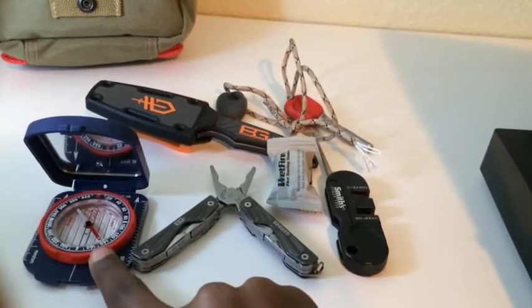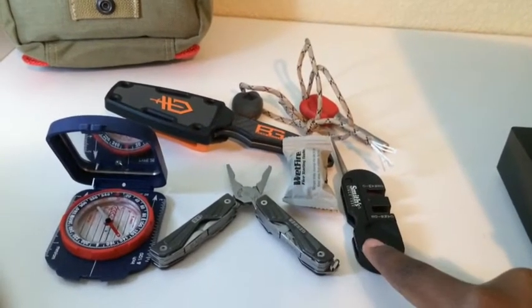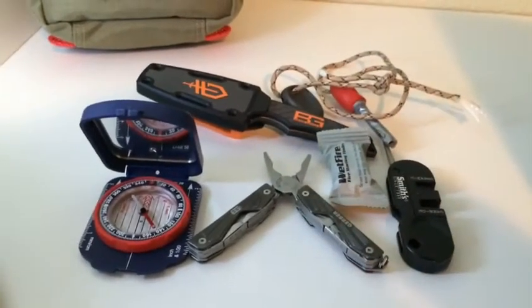In the front compartment we have my Broughton Compass, Gerber Mini Multi-Tool, we have a knife sharpener, some more wet fire tender, a Bear Grylls Survival knife, and then my Light My Fire. So that's it for the front compartment.